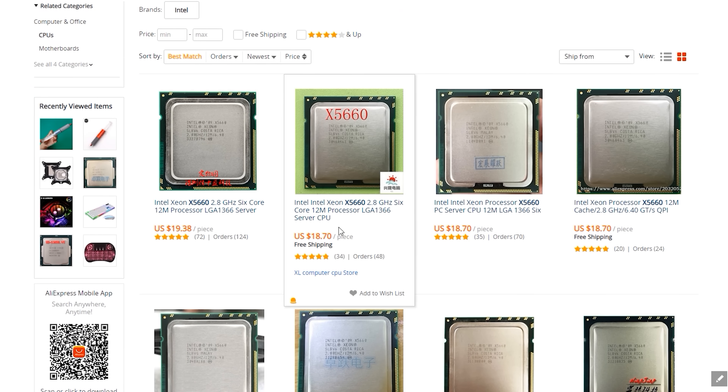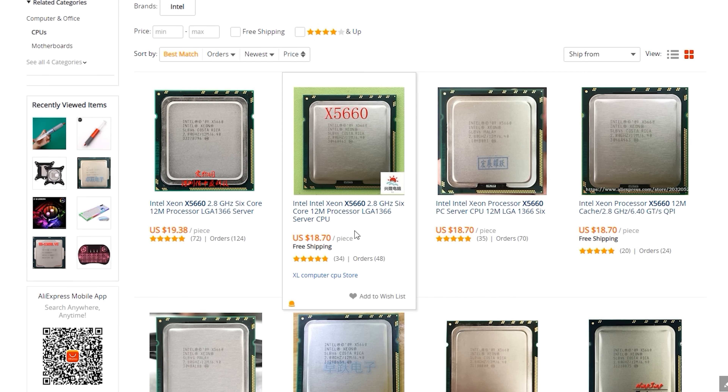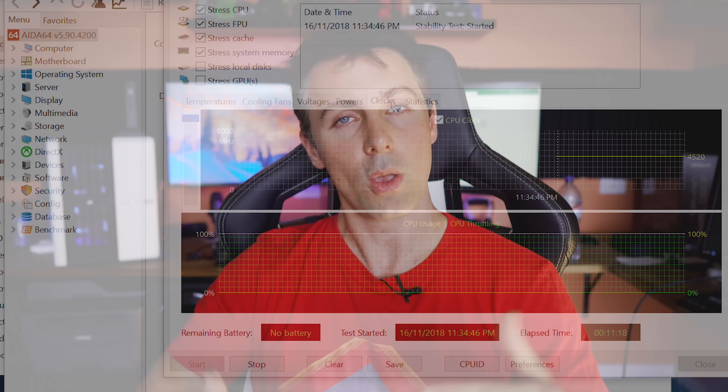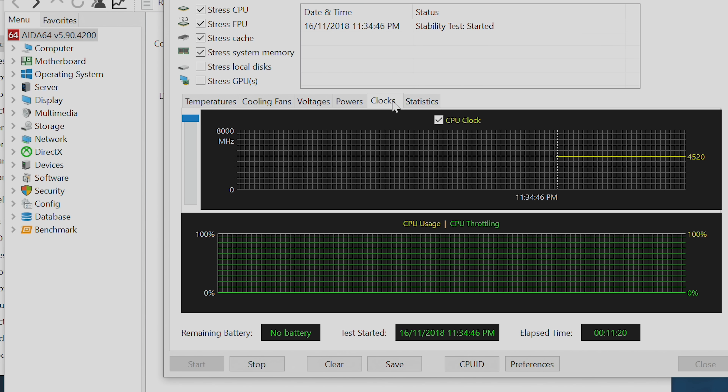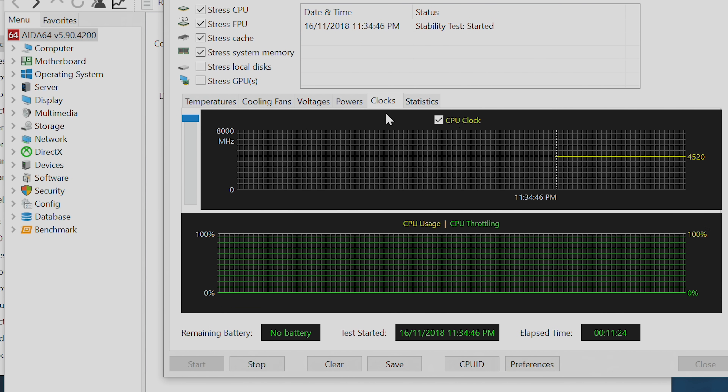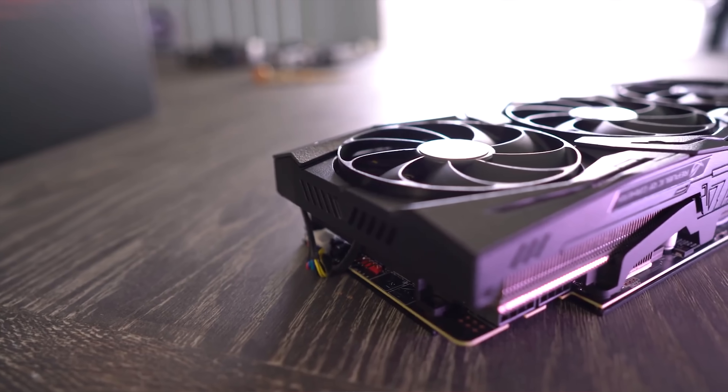Today we're gonna be testing this CPU, the X5660, which you can still get on AliExpress for 20 US dollars or a little bit under that — free shipping as well. We're gonna be putting that on an X58 motherboard, overclocking this CPU to 4.5 gigahertz with an air cooler in sub-ideal ambient temperatures — this is 27 degrees ambient — and testing it with the new king of gaming, the RTX 2080 Ti.